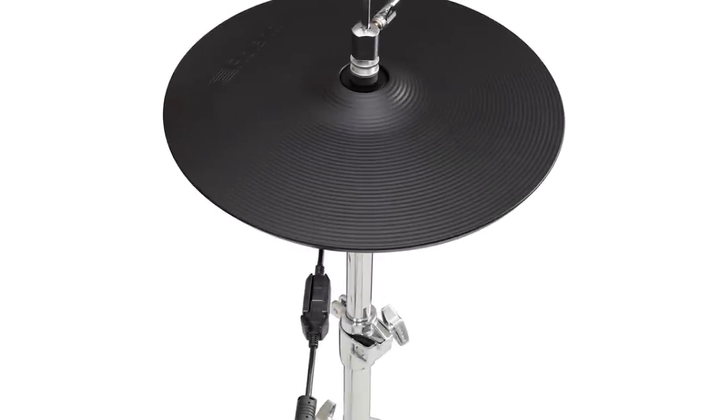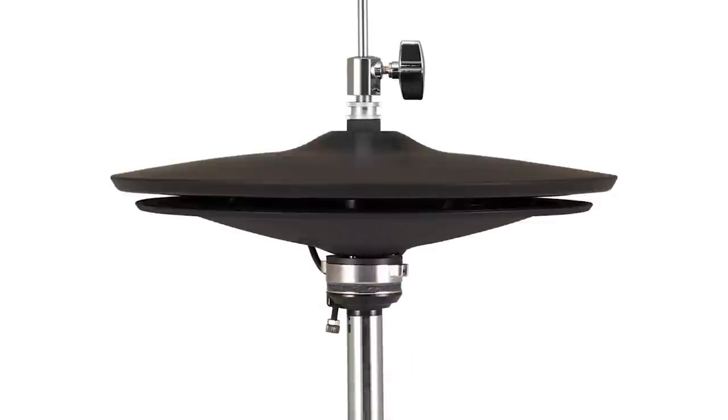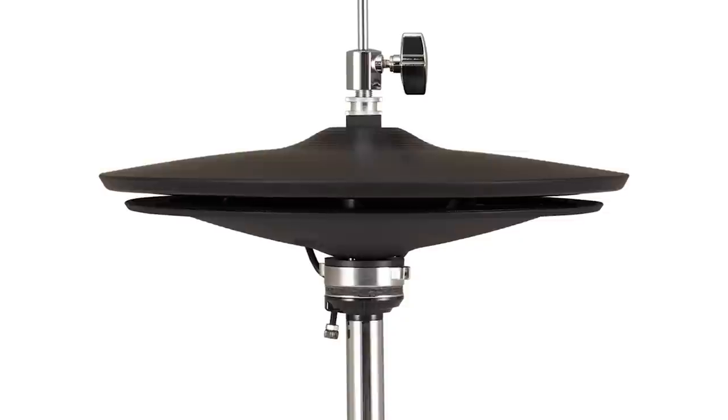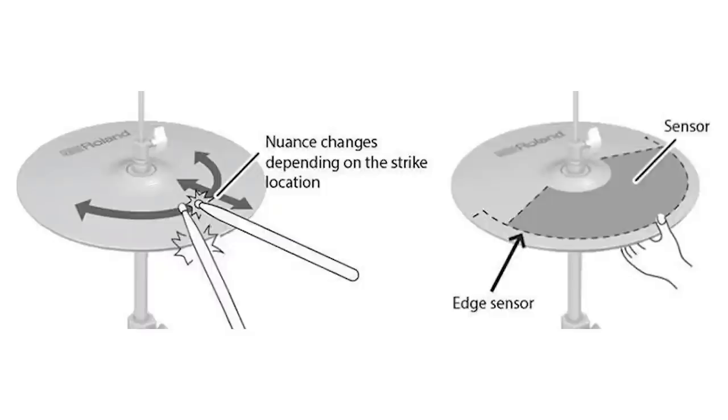There's a bunch of different sensors inside of it, just like the ride cymbal. According to the website, they've got a multi-element sensor system with three Bose sensors, an edge sensor, a motion sensor, a touch sensor, and a processing unit inside. The hi-hat will draw power from the USB port on the back of your TD50 or your TD27 module.